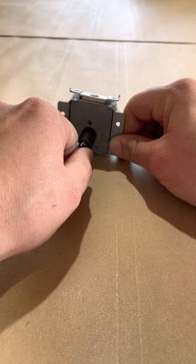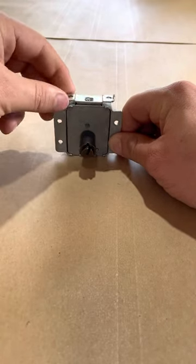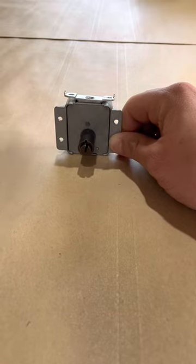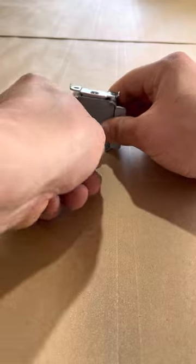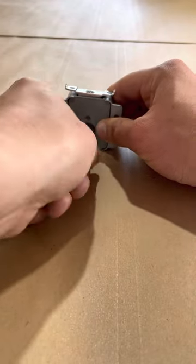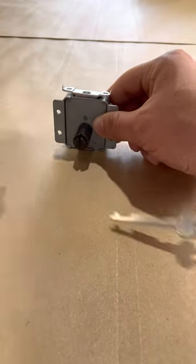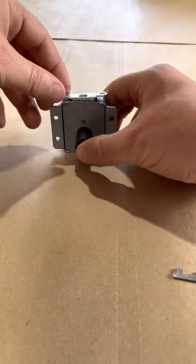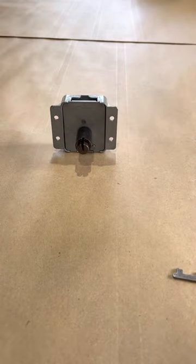Turn it all the way — make a full rotation — then pull the key out. When you press the button in again, nothing happens, so that's locked. To unlock it, put the key back in, spin it around for a full rotation again, pull the key out, press the button, and it's unlocked.